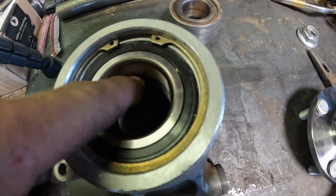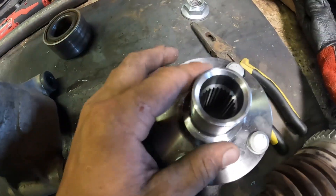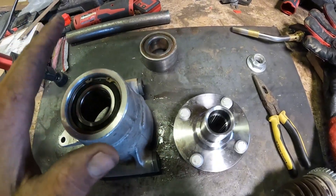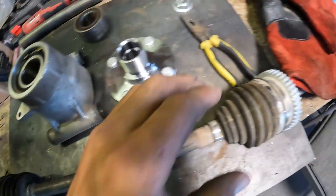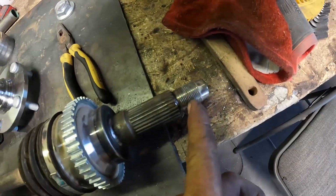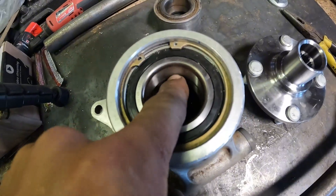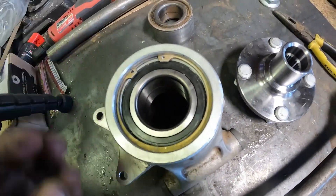Since this bearing has two pieces, I'm not going to press it all the way through. I'm going to press it about halfway in, then put the CV axle in and tighten the nut to suck the rest of the way together — because you'll ruin the bearing if you try pressing it into the other piece; it'll pop it out.